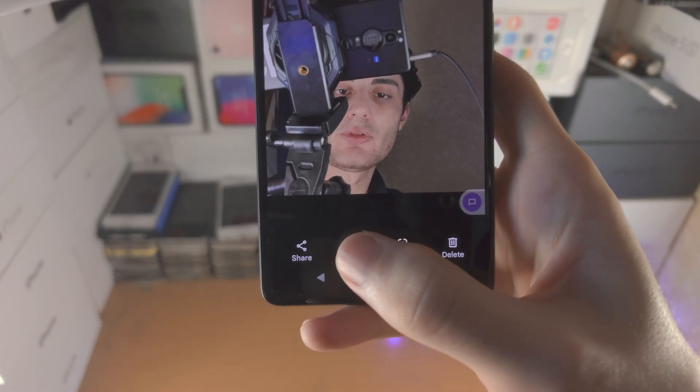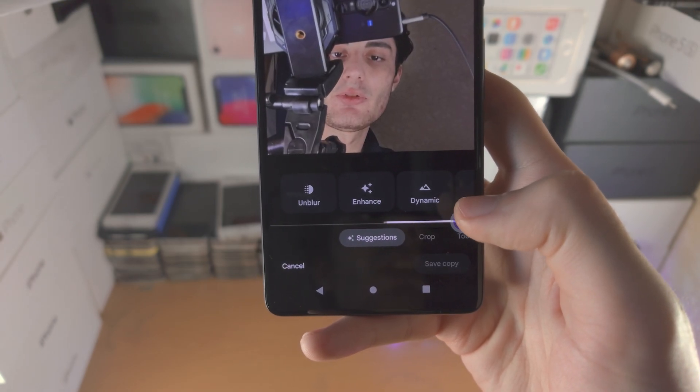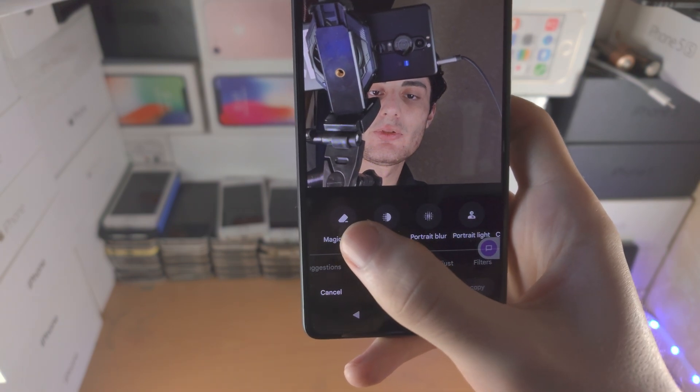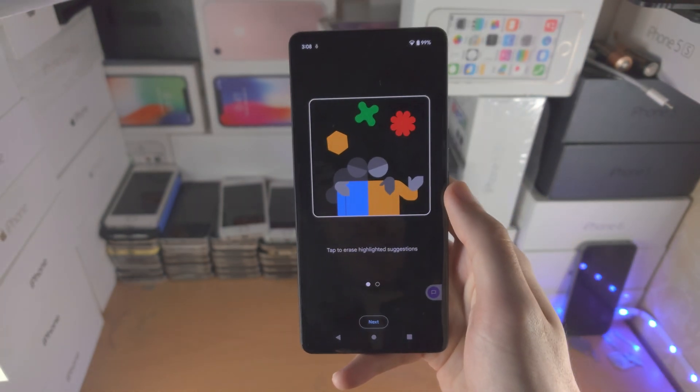You're then going to tap on Edit, you're going to slide until you see Tools and then you're going to tap on Magic Eraser.